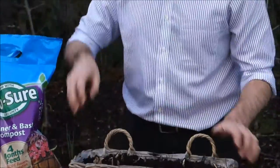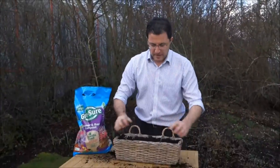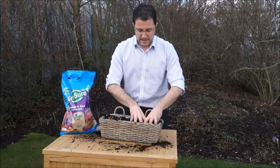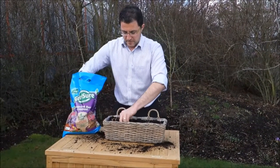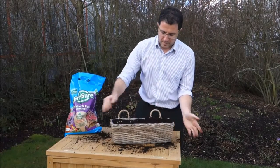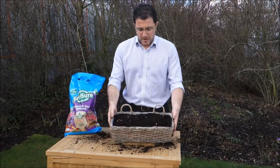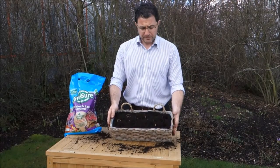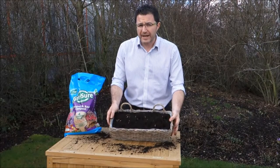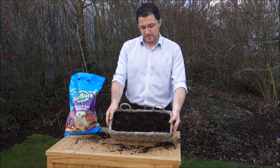It's really simple to do. You can see how quickly I've just planted this planter. Just tap it down, firm it down with your fingertips, get the soil level and give a regular shake. Pop it on the windowsill, give it a good water, and probably within about 4 weeks time you'll start being able to enjoy the fragrance from Lily of the Valley.